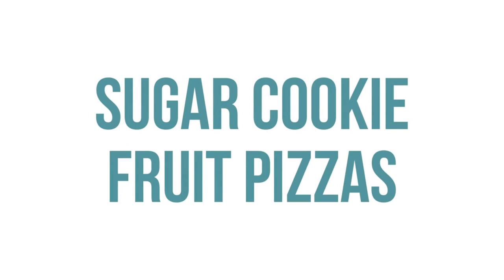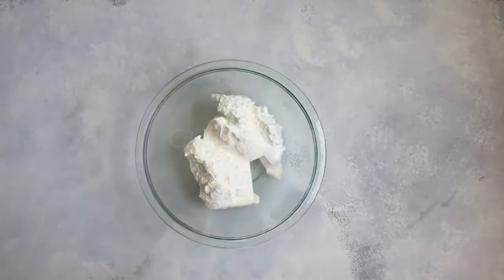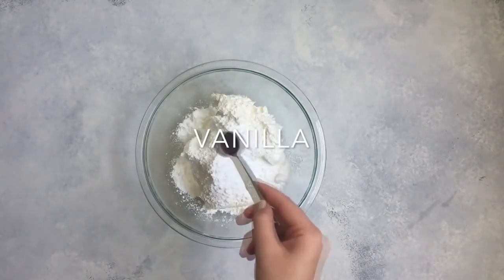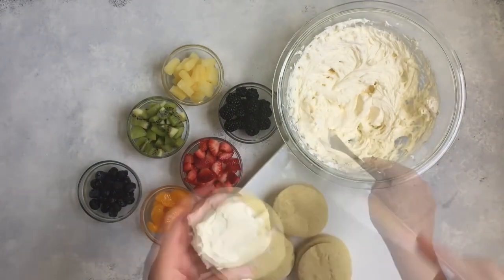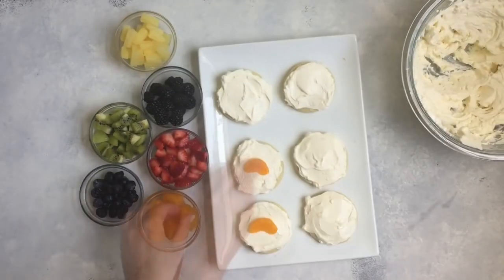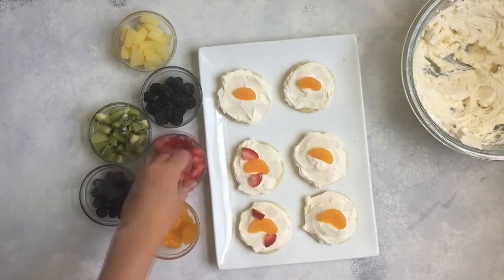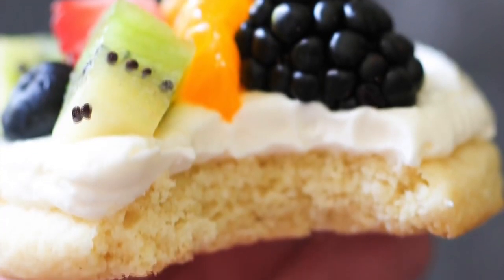The next recipe is our sugar cookie fruit pizza. You'll use the same sugar cookie recipe as before, but the frosting is a little different. Add one package of cream cheese, one 8-ounce container of Cool Whip, one cup of powdered sugar, and one teaspoon of vanilla — mix it all up. Frost your cookies and then put on your favorite fruit: strawberries, blackberries, mandarin oranges, or whatever fruit you love.